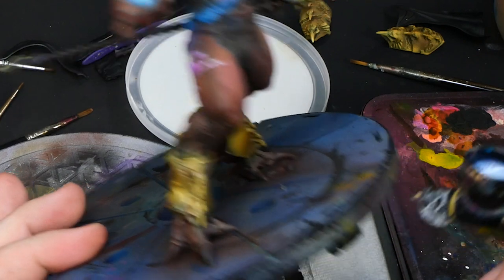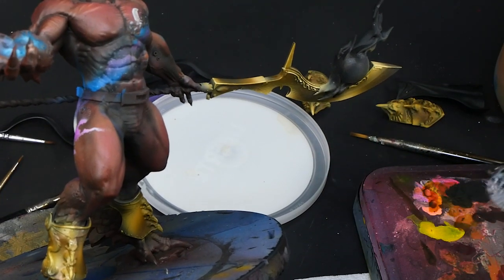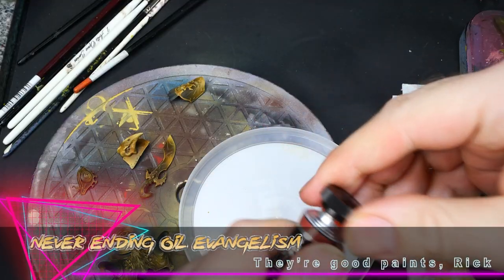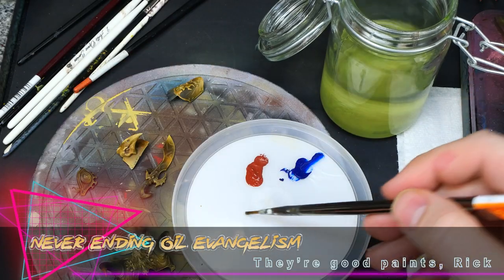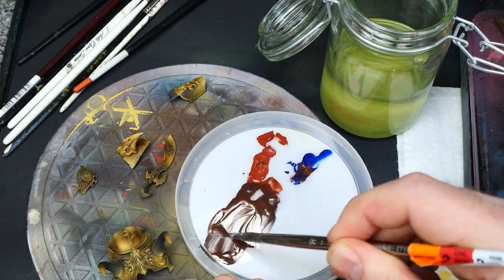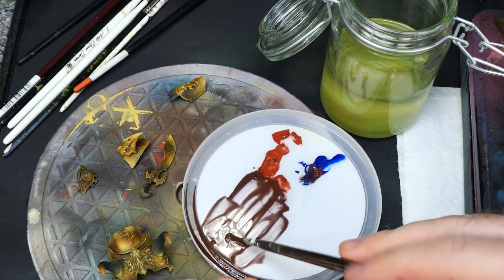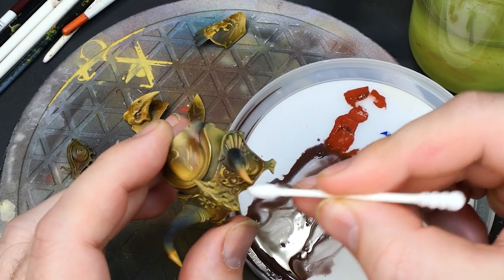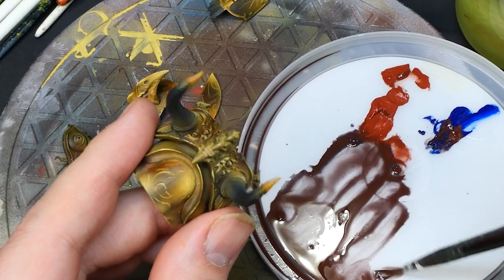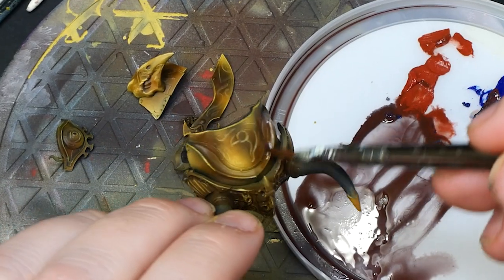I'm throwing on a quick varnish because we're going to use some oil paint, though this step honestly isn't strictly necessary — it's just so little effort for such a nice bump up. We're taking a rusty color and mixing in a bit of blue to darken it down. See the color wheel for more information on why that works, but then we're thinning it down until it's basically as thin as the thinner itself.